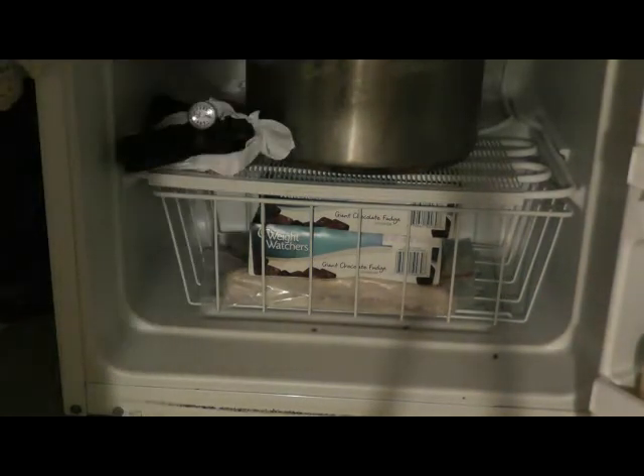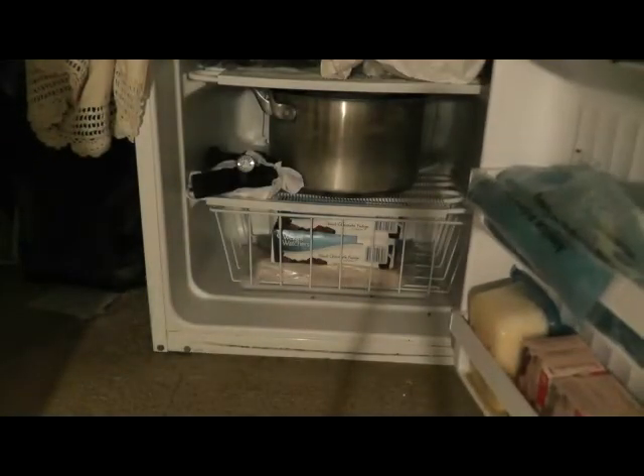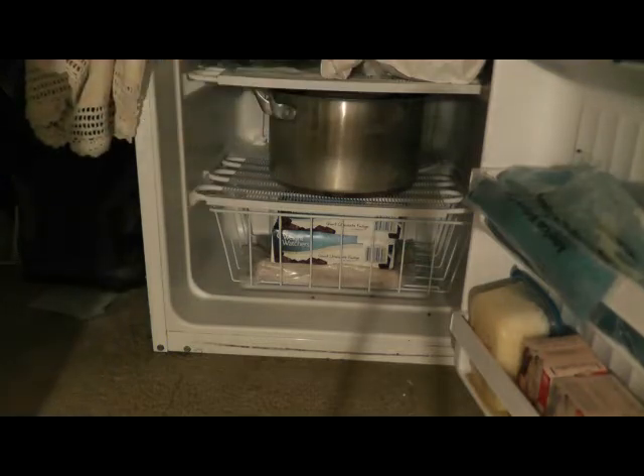The next step is to put it in the freezer. Let's put it right in here for five minutes. Five minutes has elapsed — let's see what the gun looks like. The temperature has come down to about 80 degrees for the time it's been in the fridge.